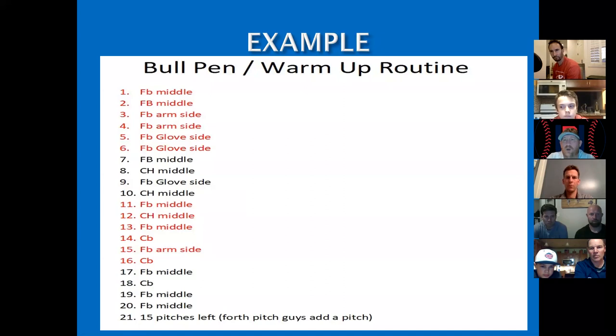With the red and the black — if you start in a windup, when you get to the black you go to the stretch, when you get to the red you go back to the windup, when you get to the black you go back to stretch. You're constantly switching.